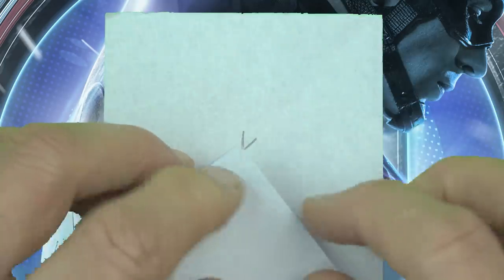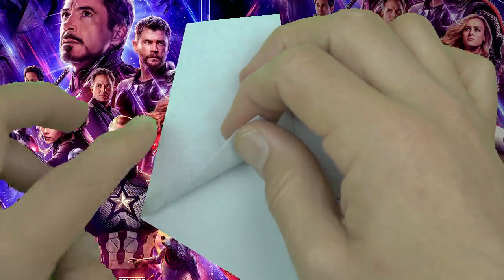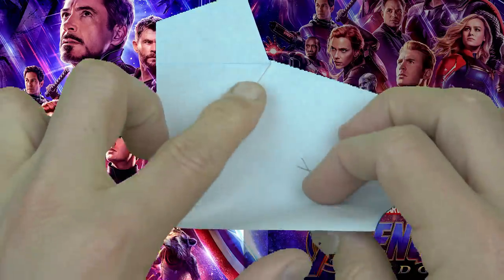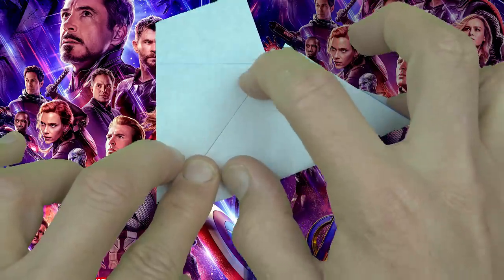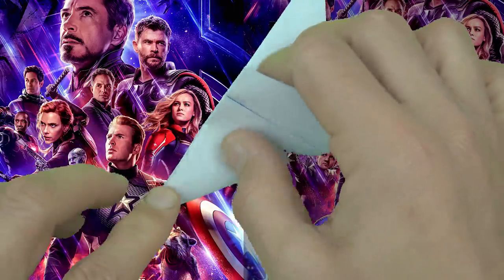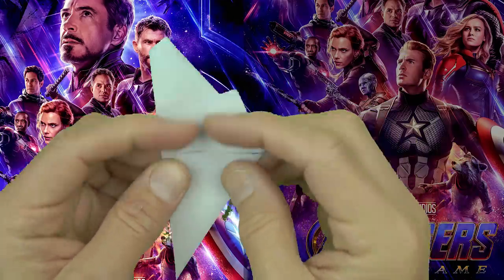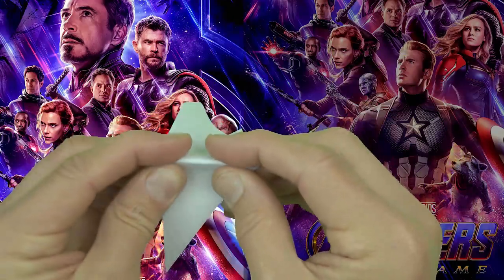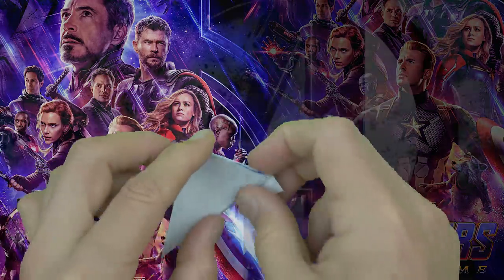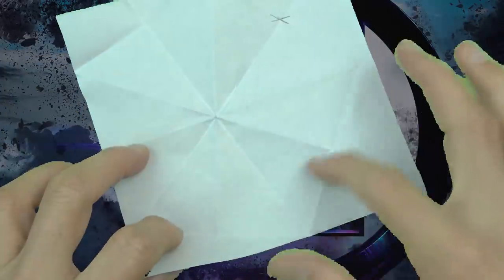Now rotate and fold this corner — not the open side, but this corner — to the intersection of the creases. Like that. Make the fold and rotate. Fold this flap up so that this edge aligns with this edge. Fold this flap up to this edge. Turn over and fold this edge to this edge. Now holding the layers together, fold the top behind on this edge and crease it nice and sharply. Now completely unfold, and here we have a pentagon of creases.